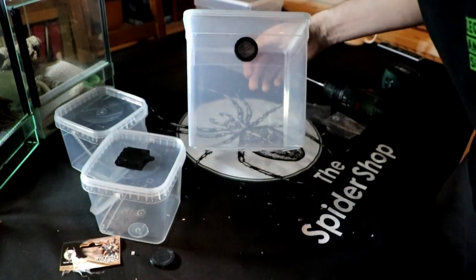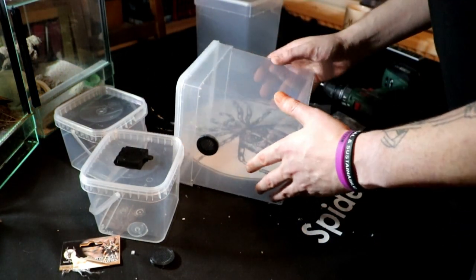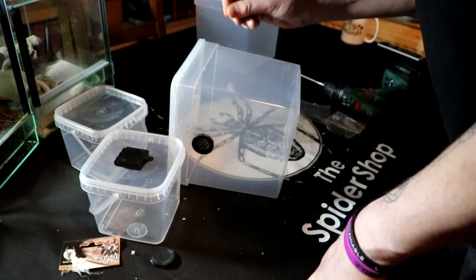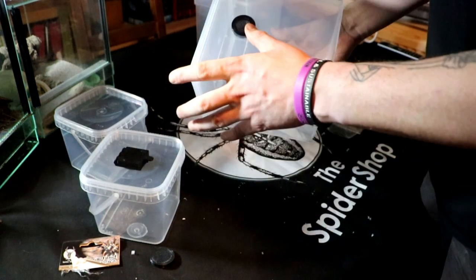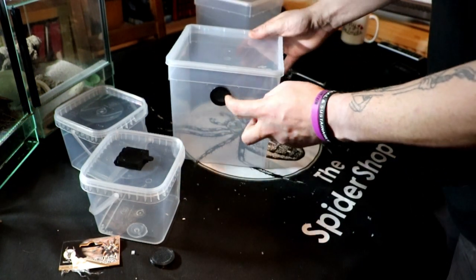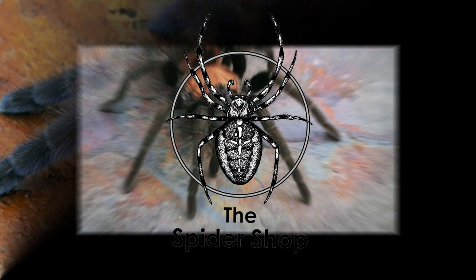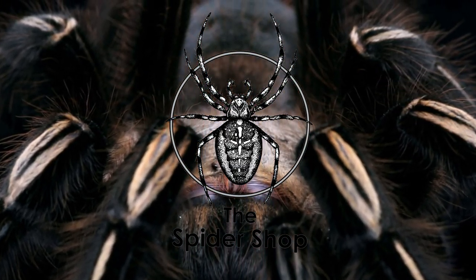Look how quick that was to do. I don't know about you guys, but I've spent probably days of my life making holes with a soldering iron - and I like that, that's really good.